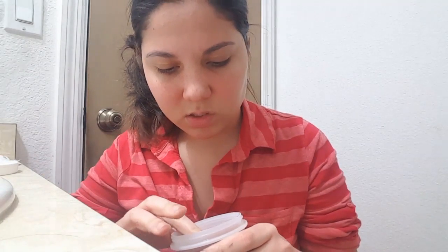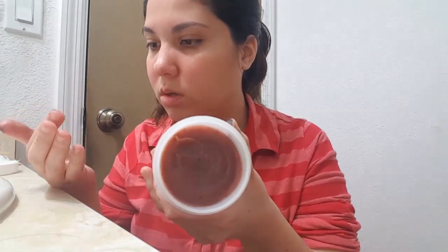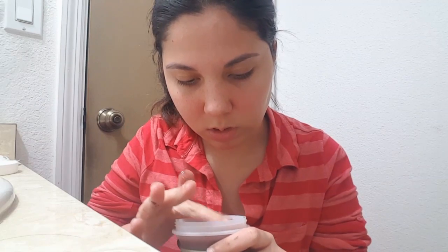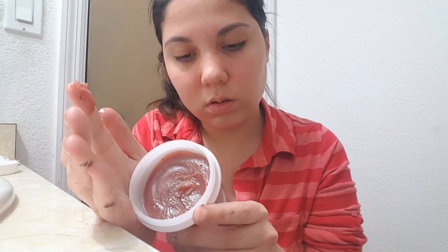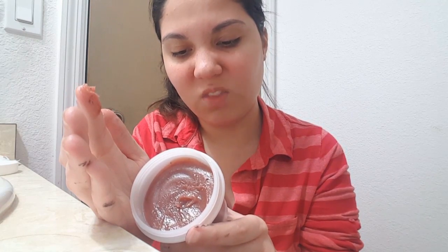Apparently it's strawberry, and it smells like strawberry jam. It kind of looks like jam too. It feels like sugar though — there are sugar particles but there are also strawberry seed bits in it. So here it smells like candy, like jam, but loaded with sugar.